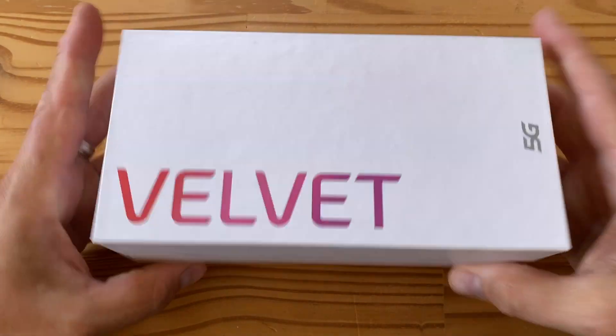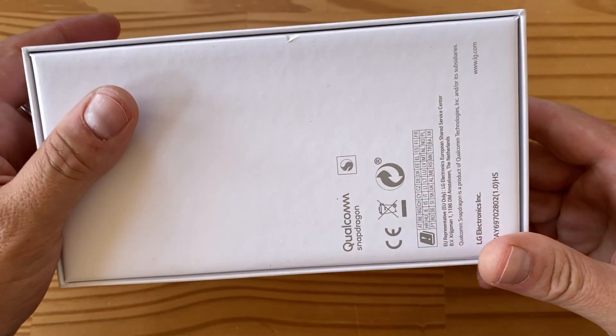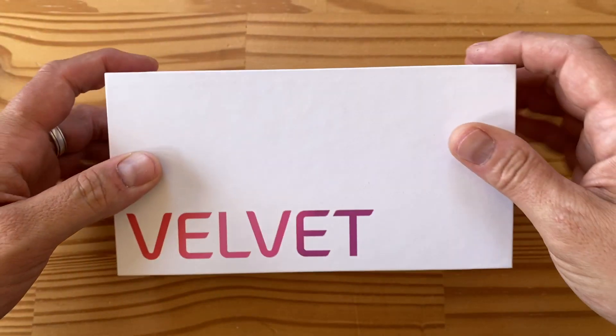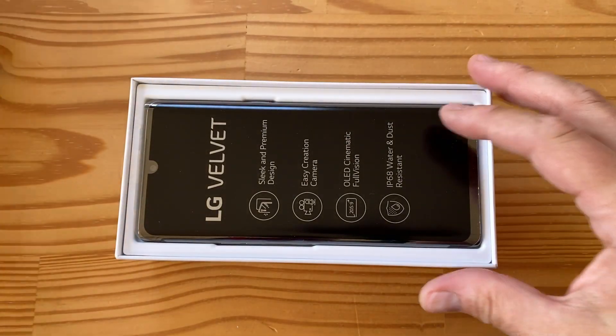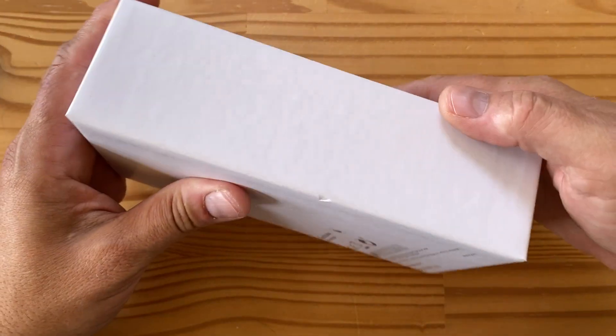Let's unbox this. The box here doesn't have too much on it — LG at the top, not too much on the back, some numbers at the bottom. This is the 128GB version. Let's get started. The phone is inside and I'm going to have to tip the box to get it out.